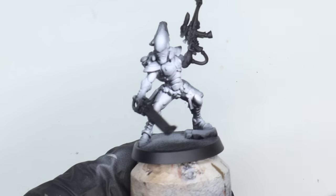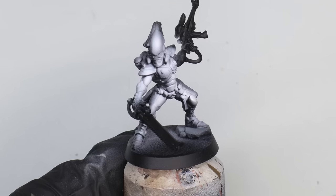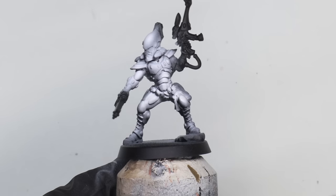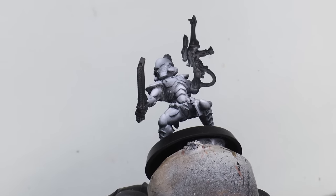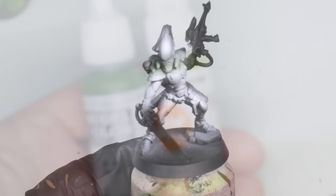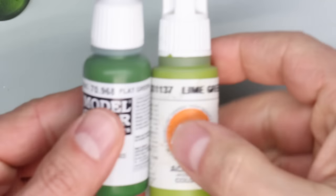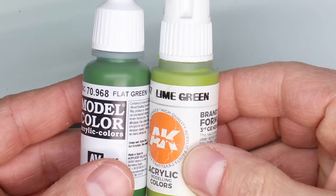But if you can, try and do some highlights where you think they're going to go. Really this is just to help the green be nice and vibrant and not have too many coats of paint going over it. The two colours I went for are flat green from Model Colour and lime green from AK, and these are fantastic paints to use with the brush.